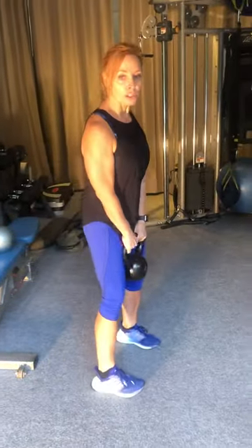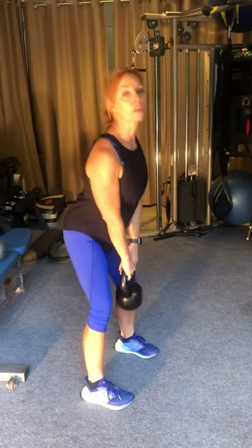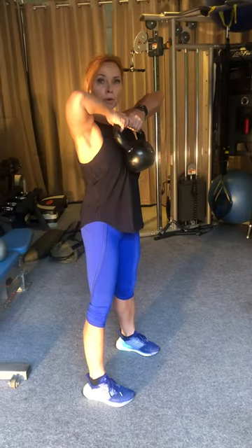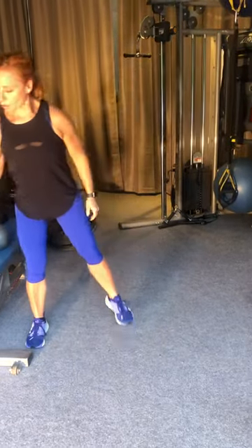Happy Wednesday everybody, midweek workout! Today we're going to be doing a deadlift high pull, a cable punch, lat pull down, and a Russian twist. So the first thing is our deadlift high pull. I want you to have a slight bend in your knees, straight back — you're going to bring this down keeping the back straight, legs straight, and then a pull. So it's down and pull. We're doing 15 of those.